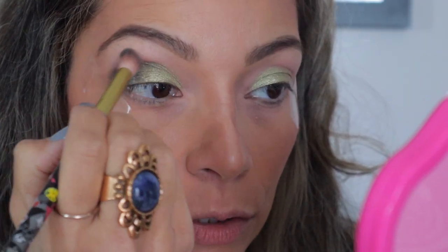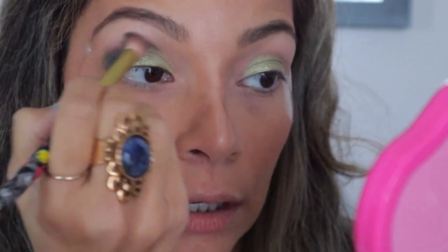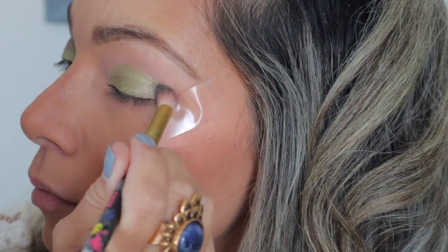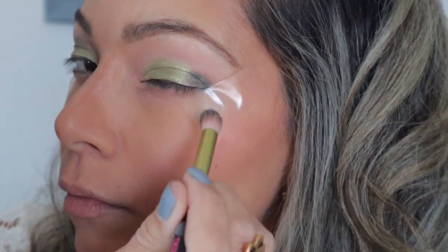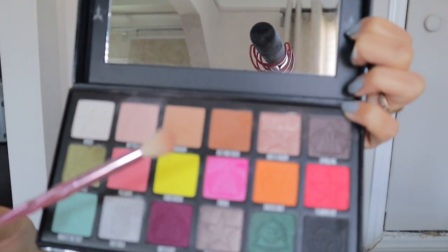Grab this color and just sweep it on top of that other green color. For the fluffy brush, I'm going to grab the Tanacon color, which is like a tan color, and I'm just going to be putting that under my eyebrow bone and blending all the darker colors together very lightly, because you don't want to lose any of that color.